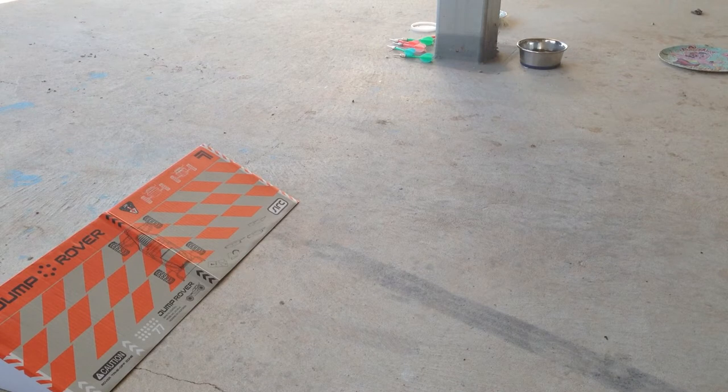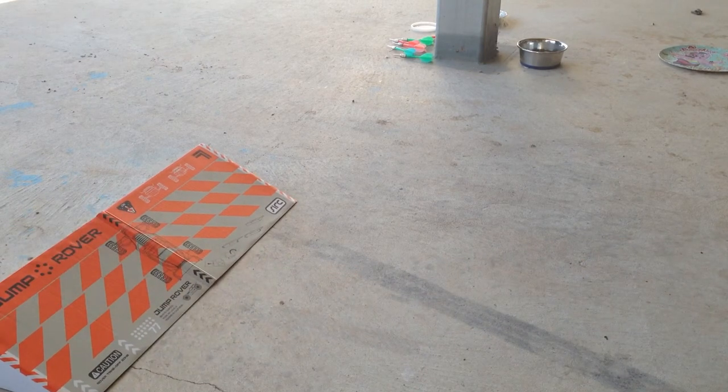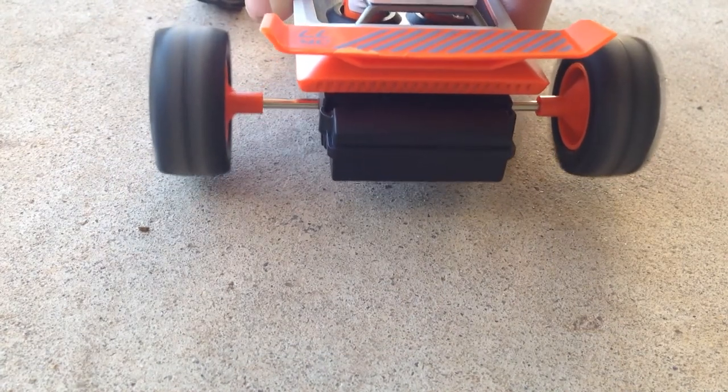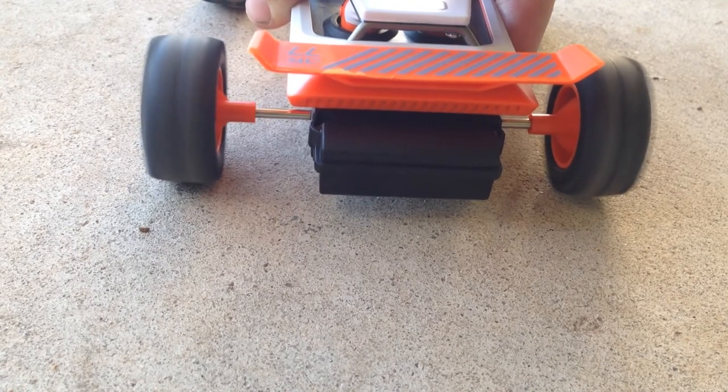Oh, that jump was awesome! I don't know if I got it on camera but that jump is awesome — it actually jumps! Can it burn out? Look at that guys — it leaves a little mark. I wouldn't say it's the best at burning out, but it's a good basher.